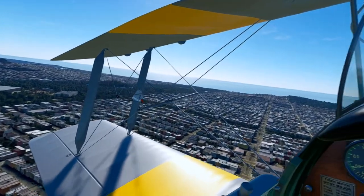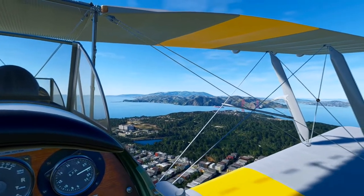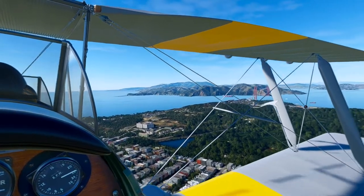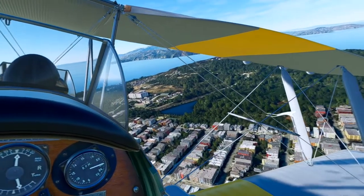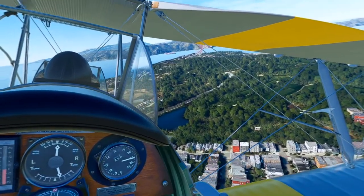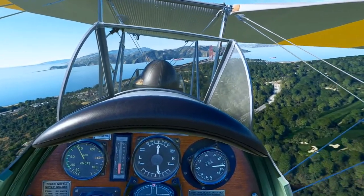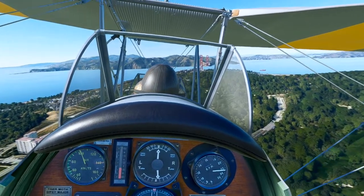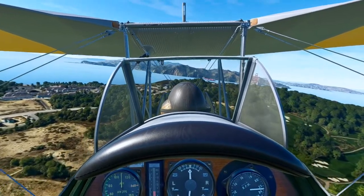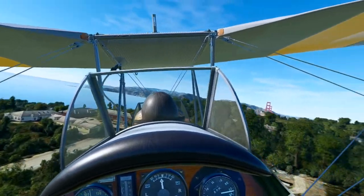They also provide a limited-feature freeware version you can download to test it out. The freeware version doesn't have all the customizations — animations and so forth aren't all available, the pilot and passenger model will always be visible, you can't click to change the airspeed and altimeter readings, you can't switch between gauges — knots, miles per hour, old-style gauges. There's no engine wear, oil consumption, or damage modeling, and you only get two repaints. But it gives you a chance to really test it out. I didn't — I just went straight for the payware version.